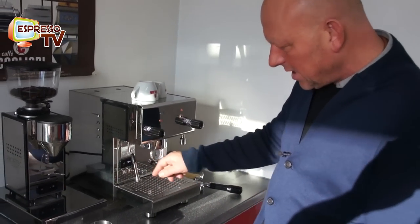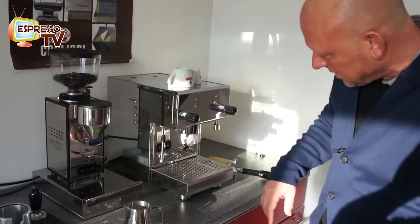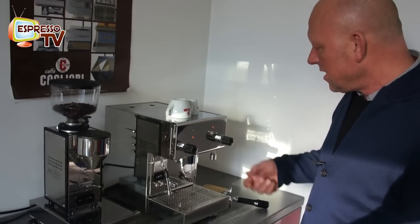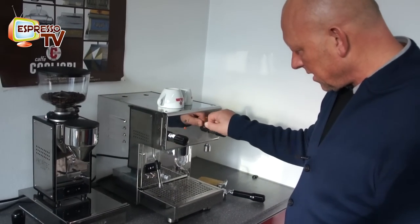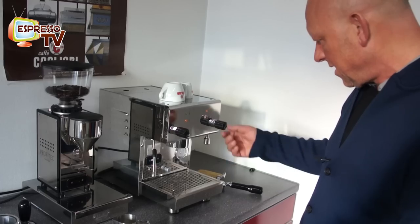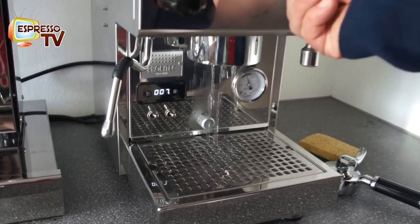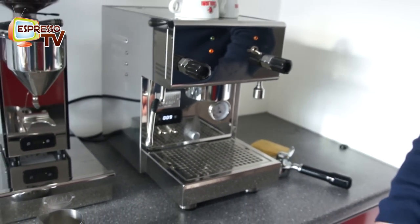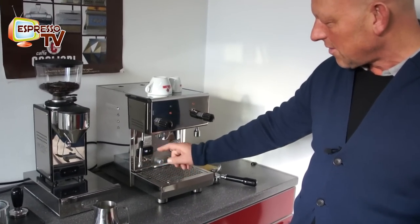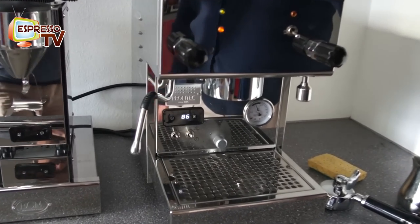I think 94°C is a little bit much for espresso temperature, so I prefer to have it a little lower, like 90 degrees. Of course it depends on the roast — with a darker roast you use a higher temperature. If you want to lower the temperature, I recommend just flushing a little bit. By flushing you can also see the shot counter, and then the temperature rises back up very fast — within about 20 seconds.